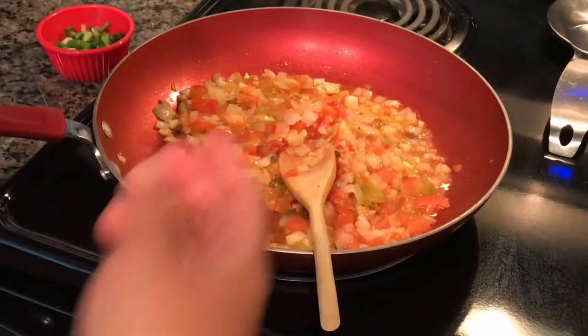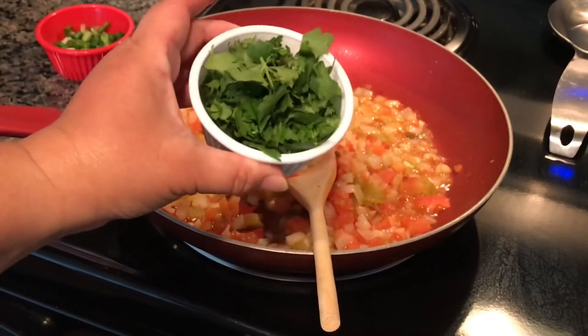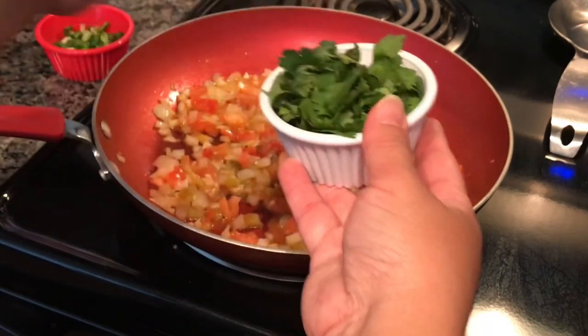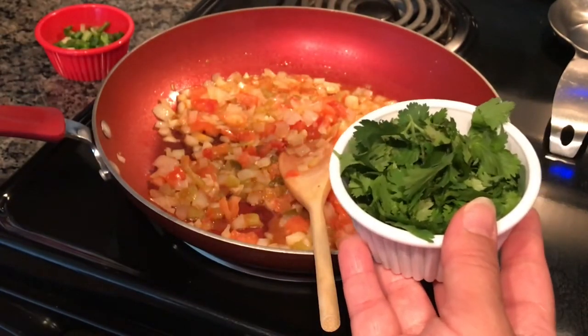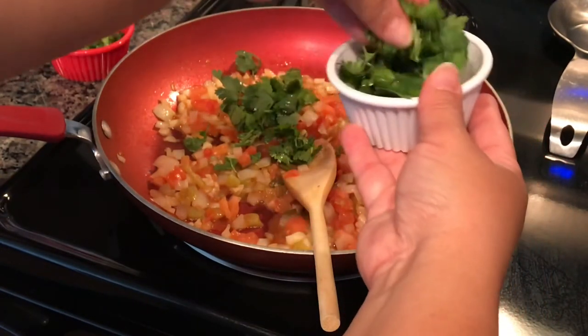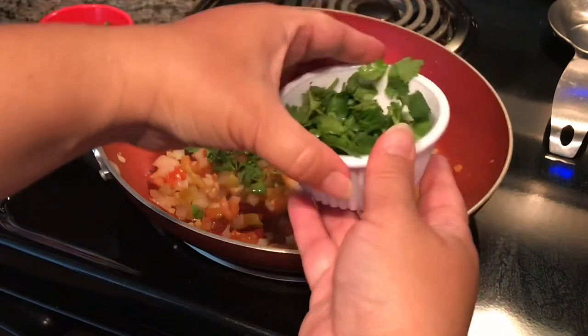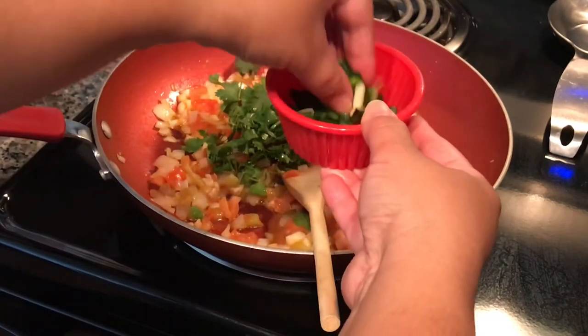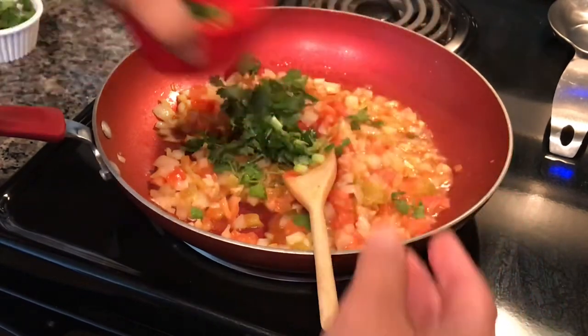I'm going to add half of the fresh cilantro now — the other half will be for garnish. I'm adding half now so the flavor of the cilantro absorbs into the recipe. And I'm also adding a little bit of the green onion now — the rest will be for garnish.